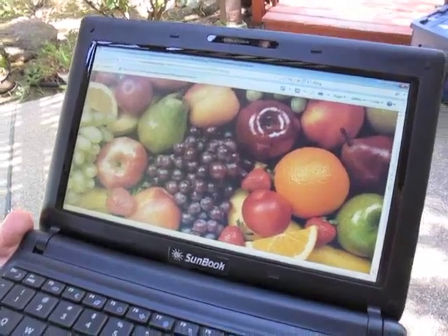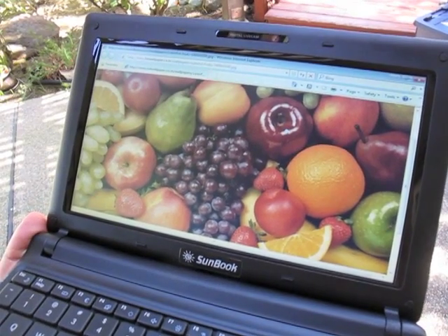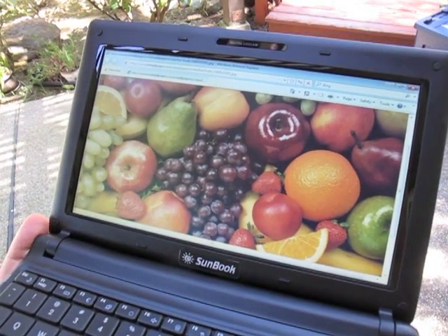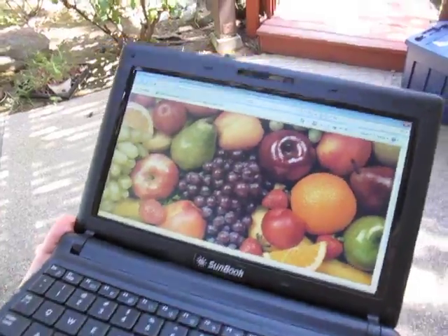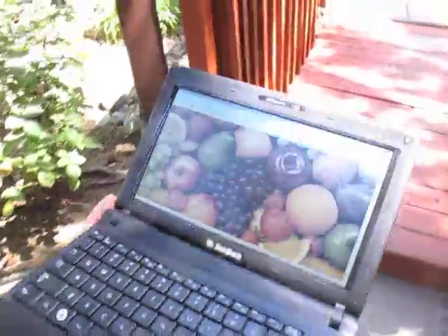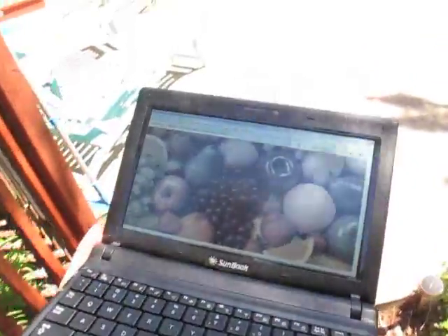We're standing in the shade here now. You can see that the colors are very rich and vibrant. Now we're going to walk from the shade into the sunlight, and you can see how the color is changing and the screen will gradually go to black and white while retaining full contrast. We're walking into the sun — you can see how the color is getting muted and going away.